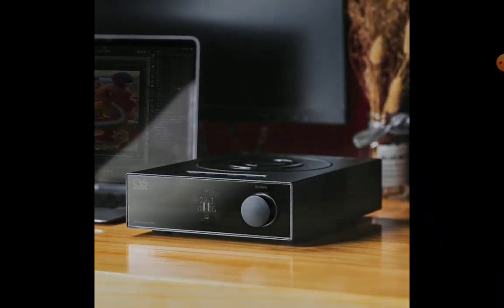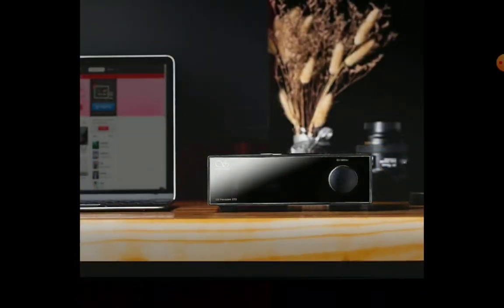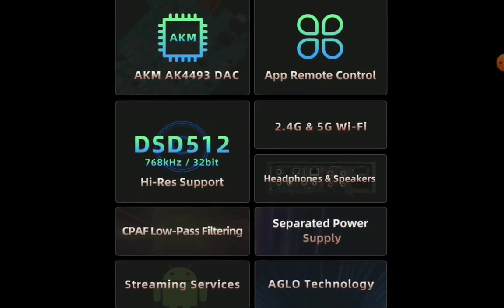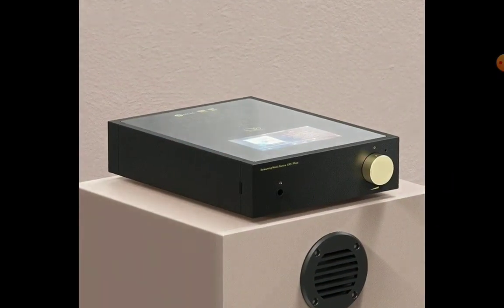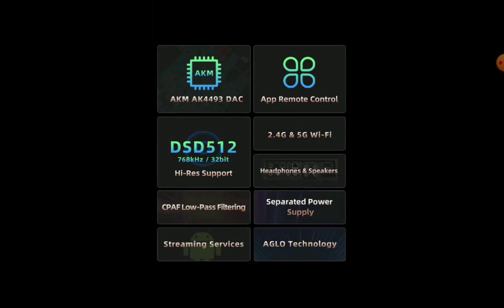It comes with Wi-Fi support as well. You can connect any of your mobile devices or tablets through Bluetooth — it has Bluetooth connectivity. It supports LDAC, LHDC, AptX HD, AptX, and SBC.